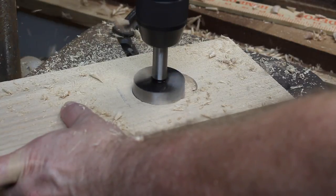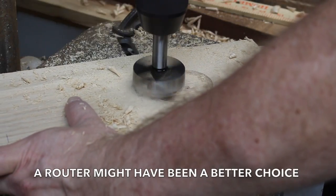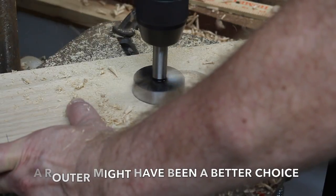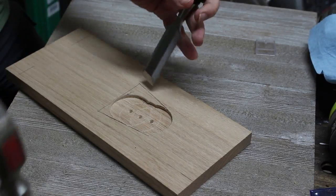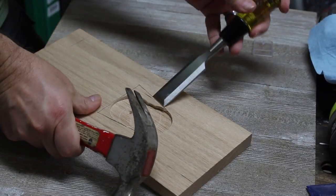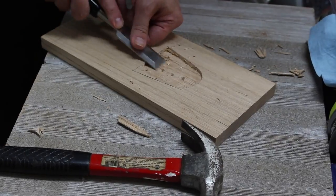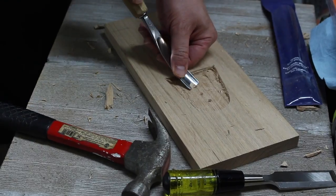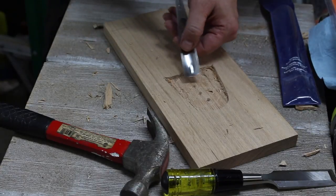This board is going to be the base board. I'm using a large Forstner bit to dig out a little tray piece where the candy lands when it comes out of the dispenser. I did have to do a little cleanup using a couple of chisels — another option would be a router. I used the chisels to finish the tray up, which took a little extra work and sanding, but it turned out pretty well.